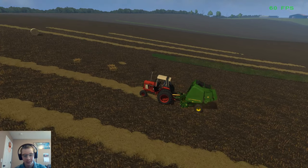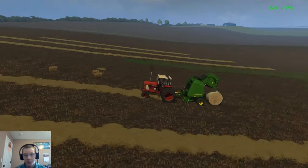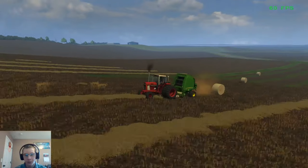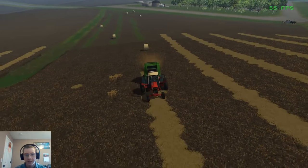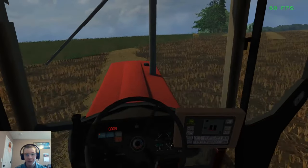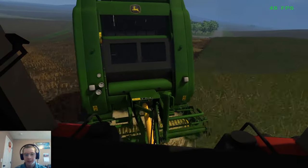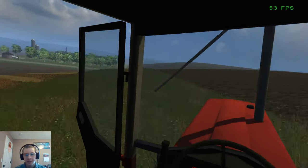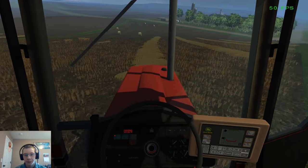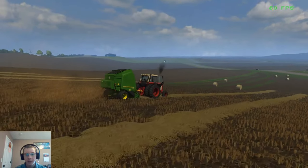This thing also has a manual net wrap feature — that's another thing I really like about this baler. Once we finish the straw here, if the baler's like 70% full I can just manually net that bale and have one bale that's smaller. Same with the hay whenever we do that.